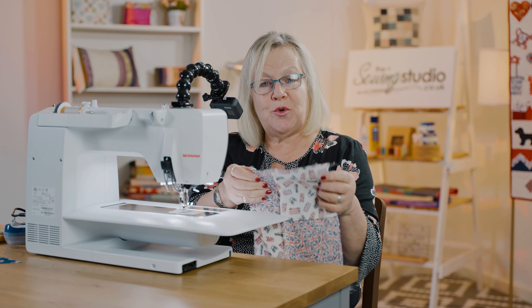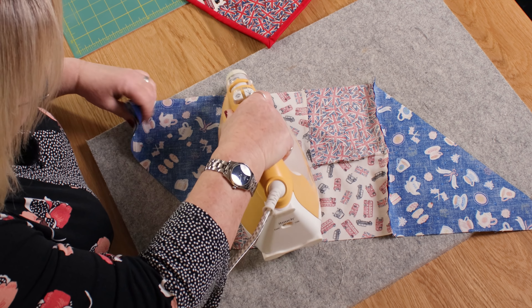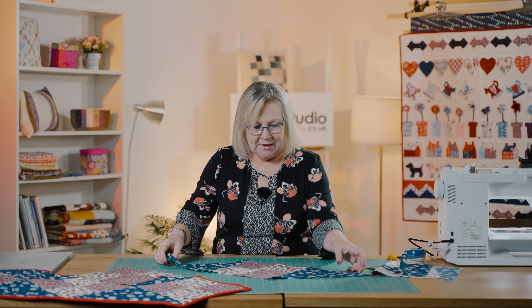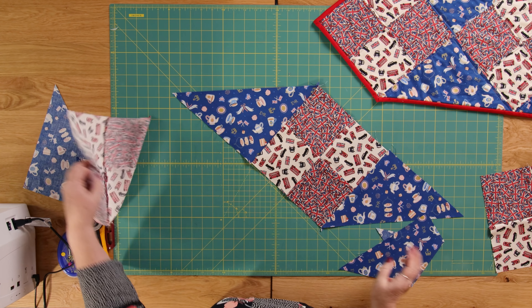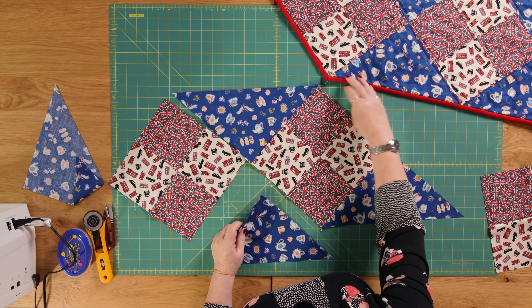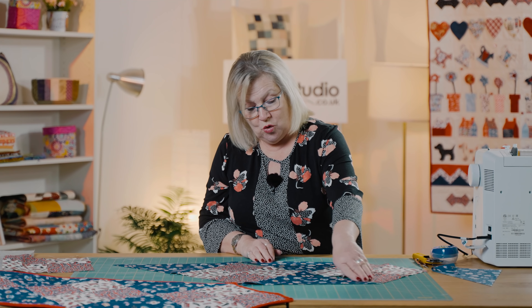Now I'll go back to the iron to press those. I'm setting my seam and then pressing towards the blue fabric. So this is our centre — we've got a blue triangle that side and that side. The next thing we're going to do is put this triangle in here. I'm going to join that to that, and then join all the way down on that seam. So that's the next stage.